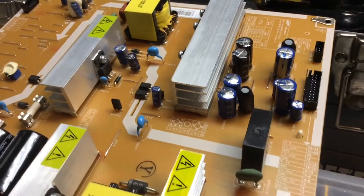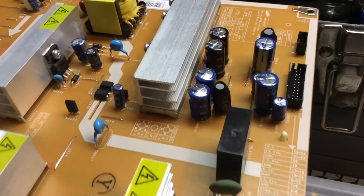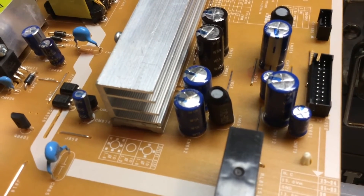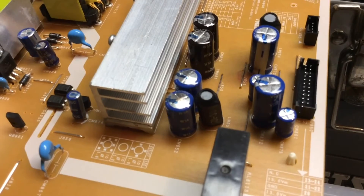I took this board out of my Samsung TV, and I think these two capacitors are bulging a little bit, and those will be replaced.